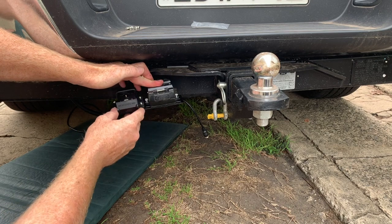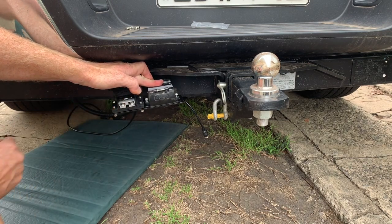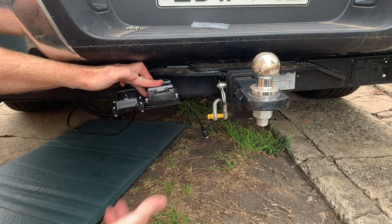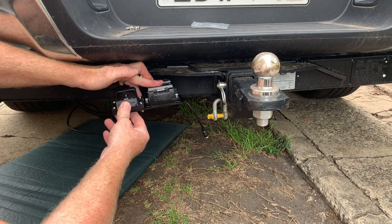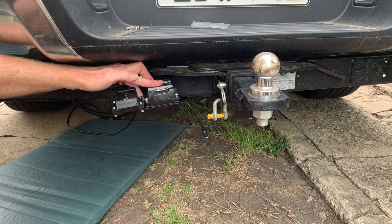And that would be our end result — a nice sturdy mounted Anderson plug in a waterproof cover. The cables run up to the front with the fuse holder and isolator if you've got one. That's a quick run through of how to make the connections and fit up the accessories for the Anderson plug kit. Thanks!